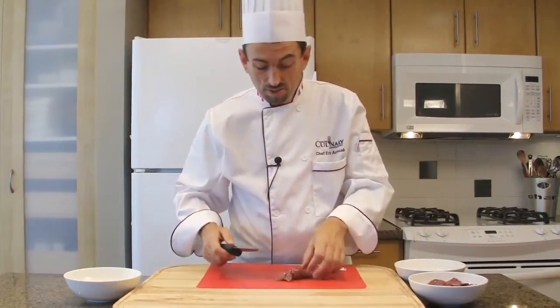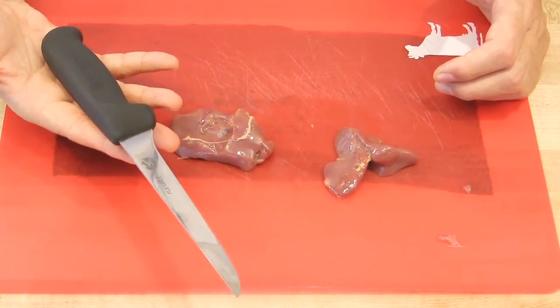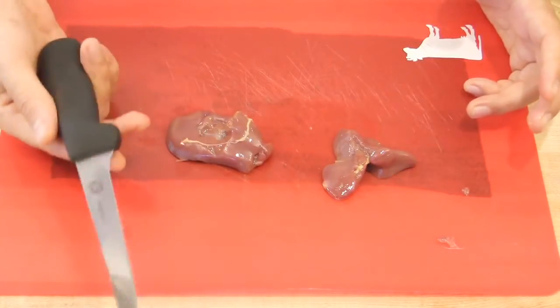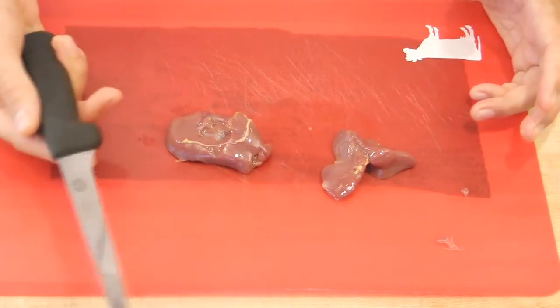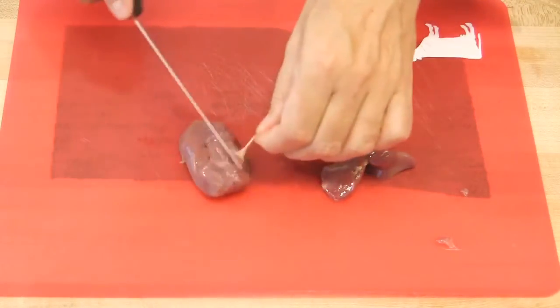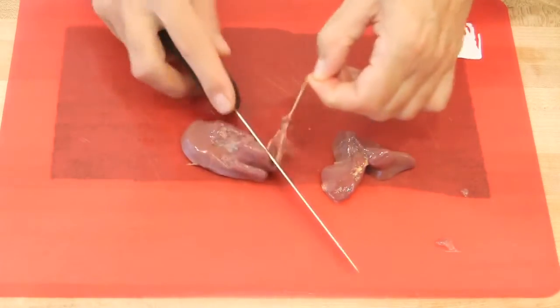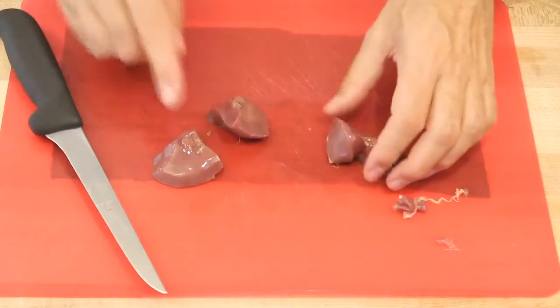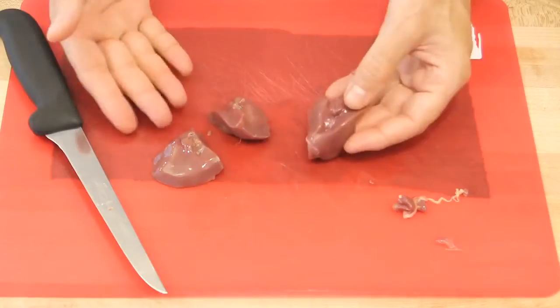Clean the chicken livers. I'm using a deboning knife, which is flexible, but you could also use a chef's knife — though the right knife to use will be a deboning knife. Remove everything, all those sinews, and cut the pieces of livers evenly.